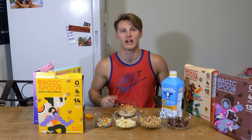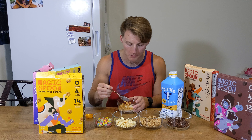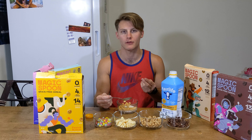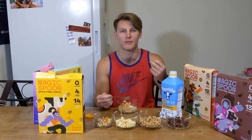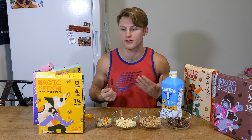So it tastes like regular cereal, has the consistency of regular cereal. Not quite as flavorful as you'd expect — when you think of peanut butter you're probably thinking Reese's Puffs, and it's not going to be Reese's Puffs. But it does have a little bit of peanut butter taste to it. It's slightly grittier — not gritty like sand, just a bit more texturey. Tastes good though.